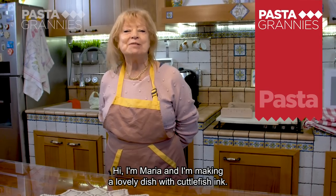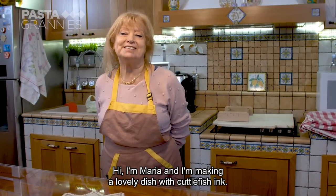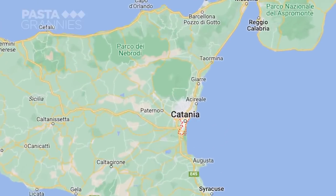Hello, my name is Maria and today we are preparing a good meal. Maria lives in the city of Catania in Sicily.